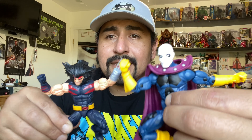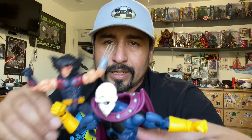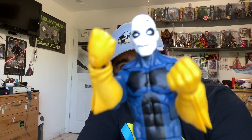Never overpay, guys. Hasbro will re-release a figure a couple years down the line - they might tweak a little something here and there - but don't spend any more than $35 to $40 for a figure. In two to three years they'll re-release it and then you'll feel bad. All right, what do you guys say we get these guys in the studio?